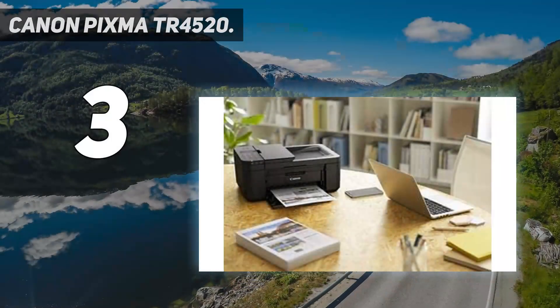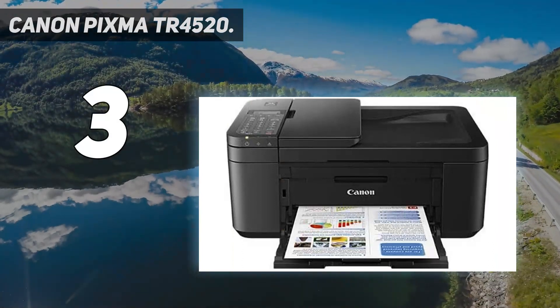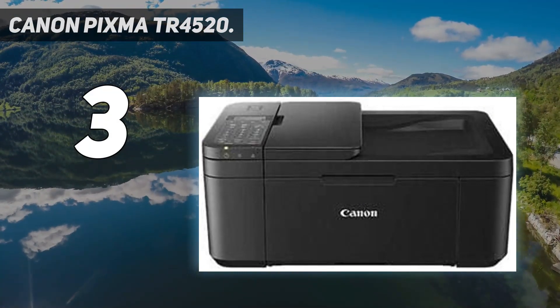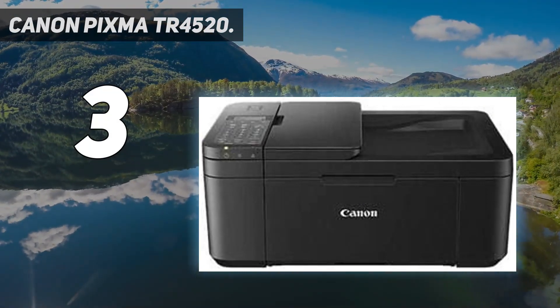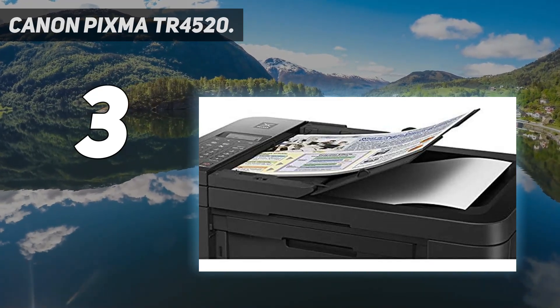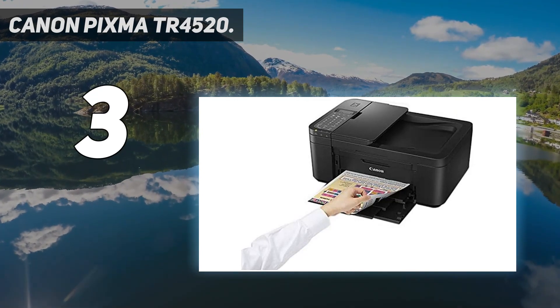At number 3: the Canon PIXMA TR4520. With wireless connect and the Canon Print app, use your smartphone to quickly and easily set up your printer and print right from your smartphone or tablet. With features like AirPrint, Mopria Print Service, Auto Power On/Off, a built-in ADF, and Wi-Fi, it's easy to see why PIXMA printers are so simple to use.